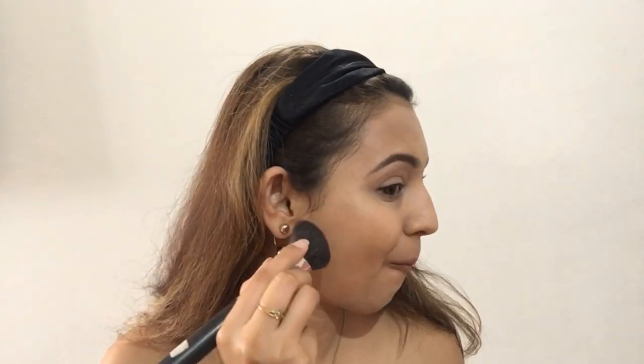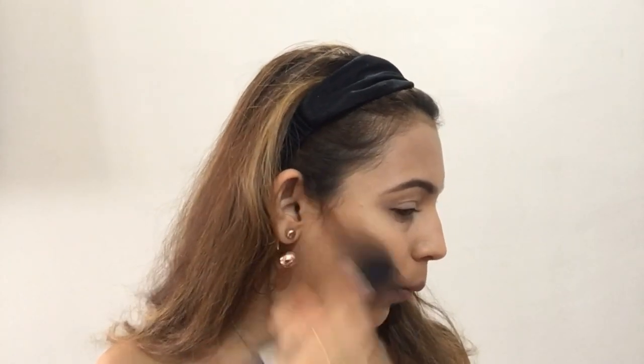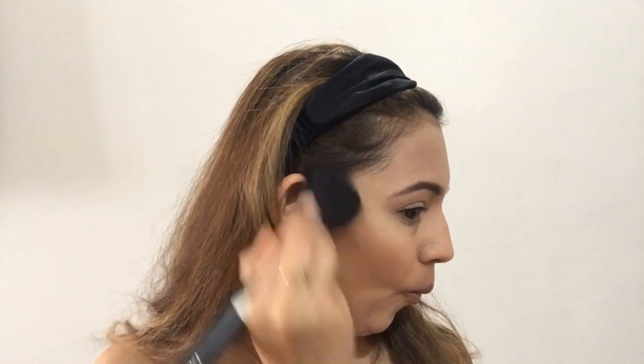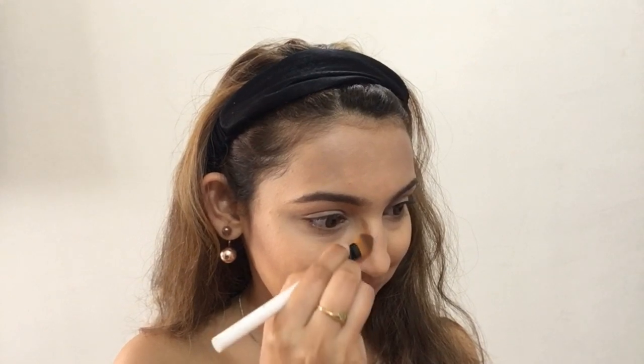For contour, I'll use my angular contour brush and take this contour shade from my Freedom palette. You can also find my video on contouring — I'll leave the link in my description box below. After applying it, I'll blend it with a more fluffy powder brush. Now I'll also contour my nose to make it look sharp.